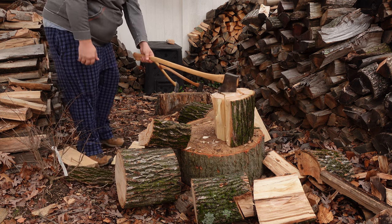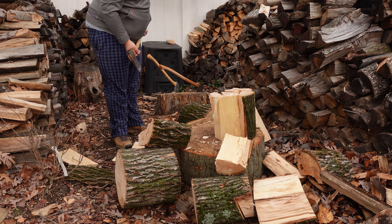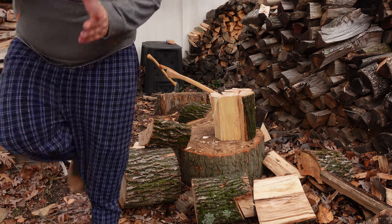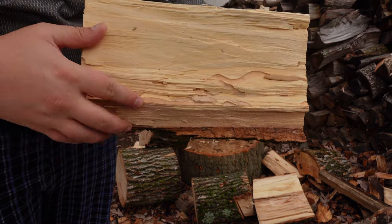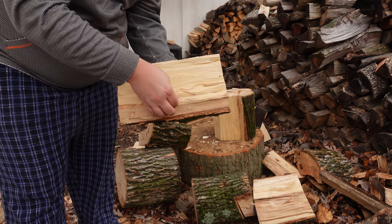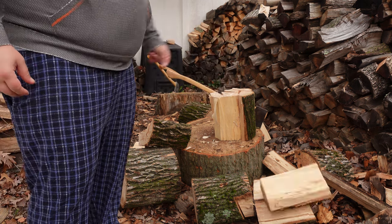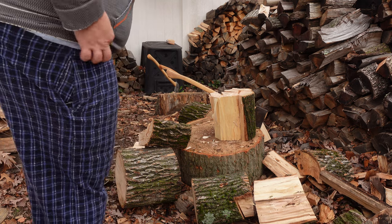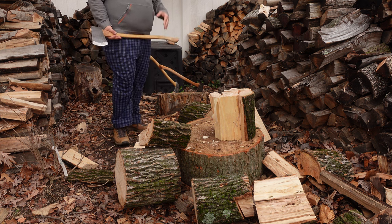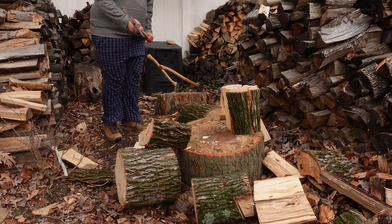Maybe I should loop in that disgusting ramen — you can see the borer right here, the fine powder dust from it. It's amazing how the emerald ash borer and the different wood borers do this. Imagine using your teeth to get through wood — no thanks. What are they, little beaver boys?